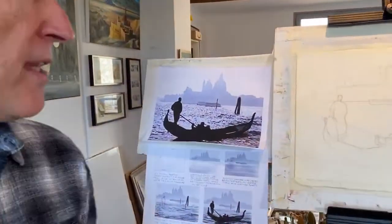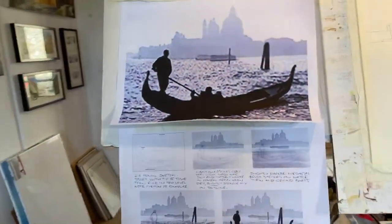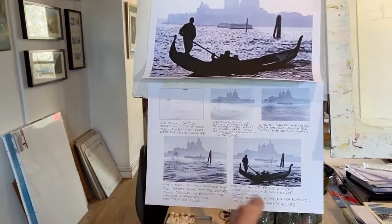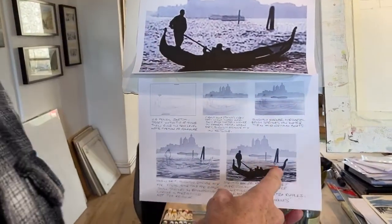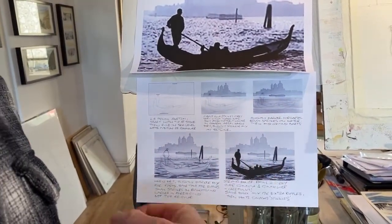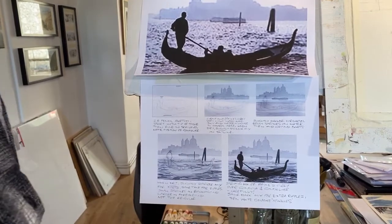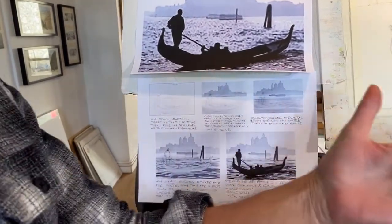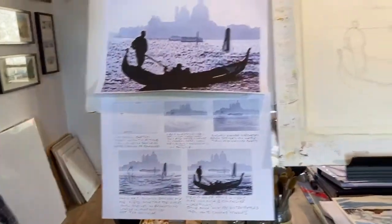I'm just going to be using one colour. In the past I've used a Payne's grey for a nice monotone effect, but today — because I've painted this 432 times — I'm going to do it in burnt umber. You can choose your own colour: bluey greys, slightly warmer sepia colours, or even red.